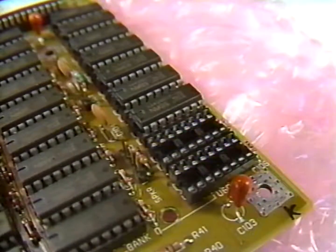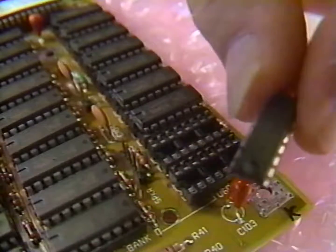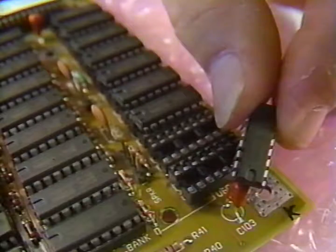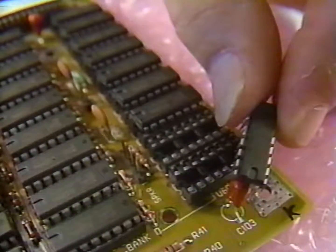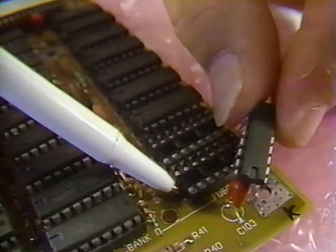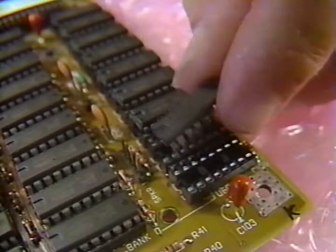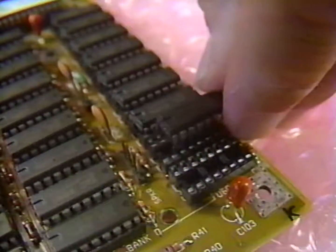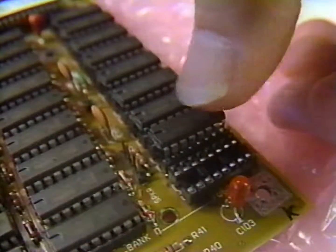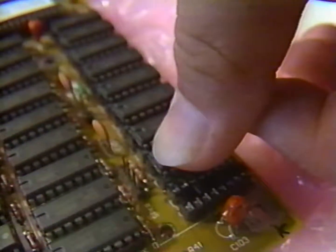Next we'll gather the chips. You'll note that the chips look like little centipedes with 16 legs. Also you'll note that at one end there's a little half moon circle on the top surface of the chip. You'll also notice on the socket into which the chip goes that there's a half moon notch at one end. Making sure that the notches on both the socket and the chip are pointed in the same direction, take the chip and carefully set it on top of the socket. Make sure that all the legs are in their connector and then push it straight down and firmly into the socket.